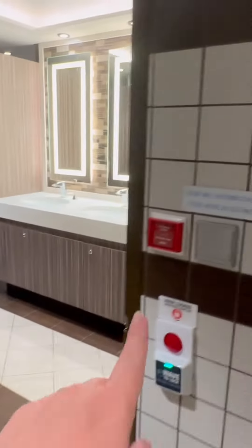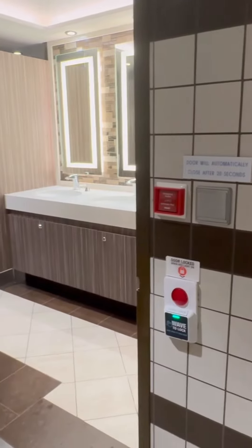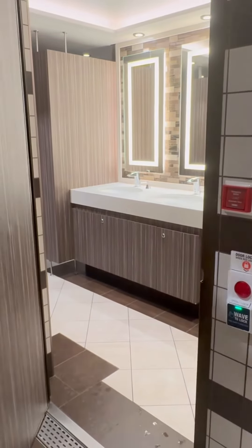You walk in and then it says right here, the door will close automatically after 20 seconds. So you wait and it closes.